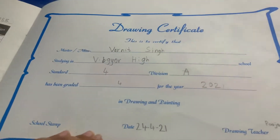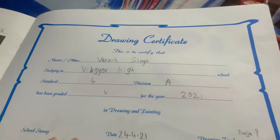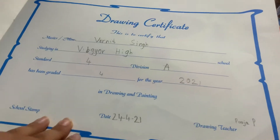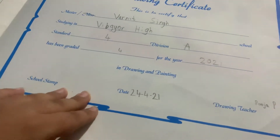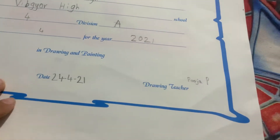You can see my name: Varnit Singh, master, studying in VIP Gara School, standard 4, division A, has been graded 4 for the year 2021 in drawing and painting. School stamp, date 24th April 2021. Drawing teacher: Puja P.